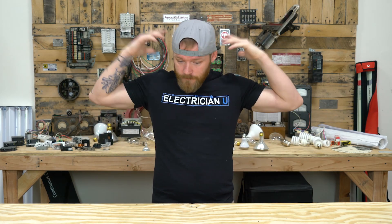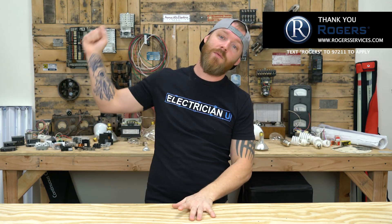Anyways, that's pretty much all I have to say on the matter. Let me know if you guys have any other questions. I love you crazy people, and I will see you in the next one.